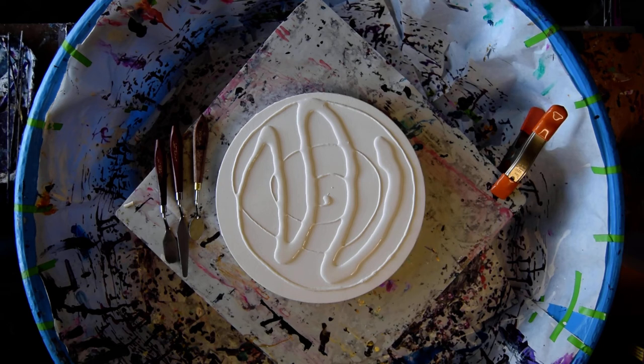Being unconventional. Welcome to my studio. This is Priscilla Batzel in Spring Hill, Florida at Expressionist Art Studio Gallery.